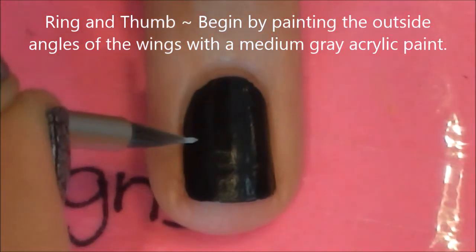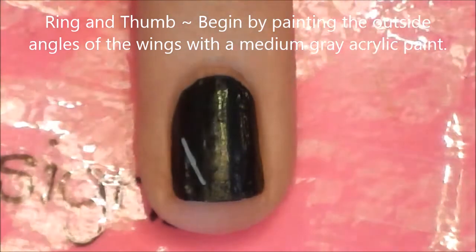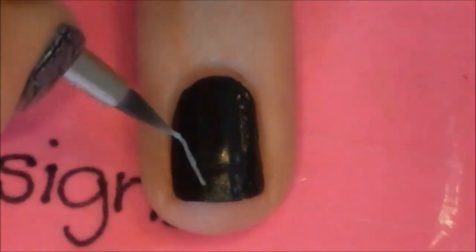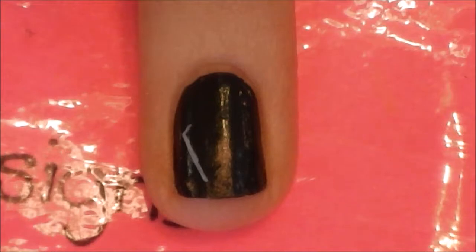On your ring and thumbnail, we will be painting the logo, so we're starting on the outside edges with the dragon's wings. Begin by painting two angles that kind of resemble the more than or less than signs that we used to use in math.